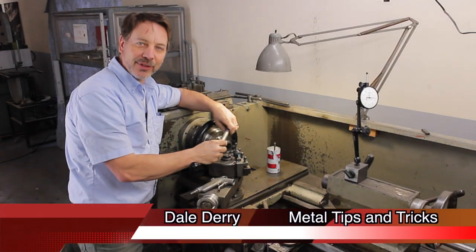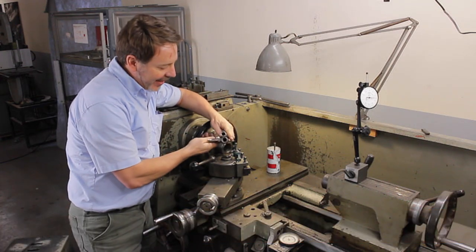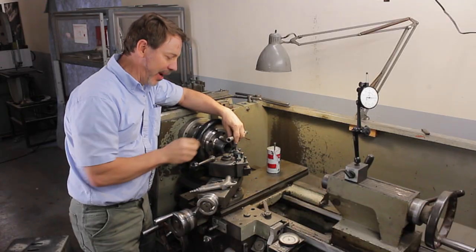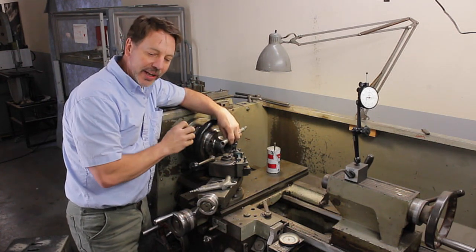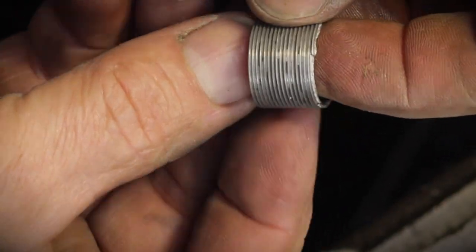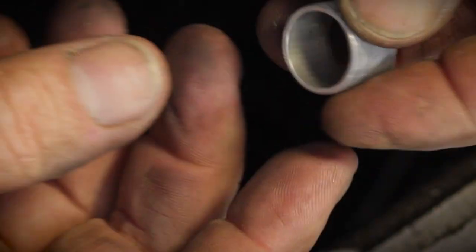Hey guys, welcome back to Metal Tips and Tricks. My name is Dale. I've got an interesting repair job here — it's an air gun where the threaded end has broke off and needs to be repaired. I'm showing you this video to cover the different challenges in turning down tubing and threading it. This is a very fine thread — the thread pitch is 32 — and it's got its challenges to thread something that fine on such a large diameter. This is 3/4 inch aluminum stock.